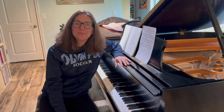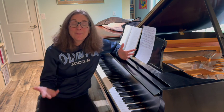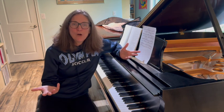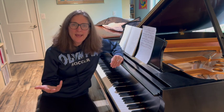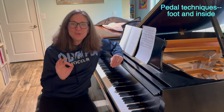Hello and thank you for watching. I'm Jennifer Bowman with Olympia Piano, and welcome to day number 18 of the 24-day overview of Schumann's Träumerei. Today we are going to do a deep dive into the pedal.